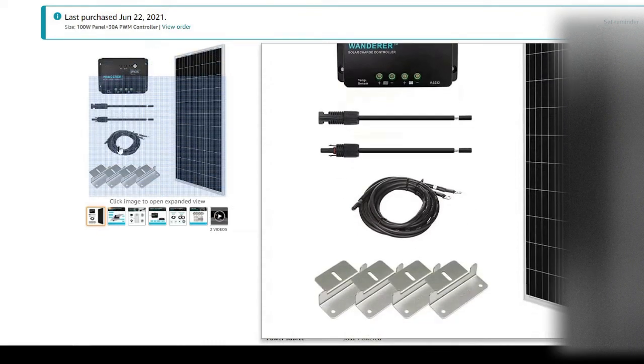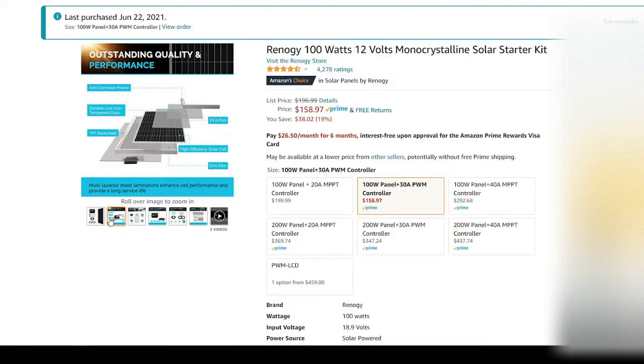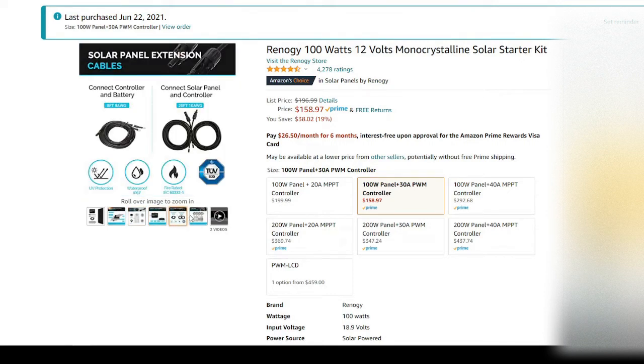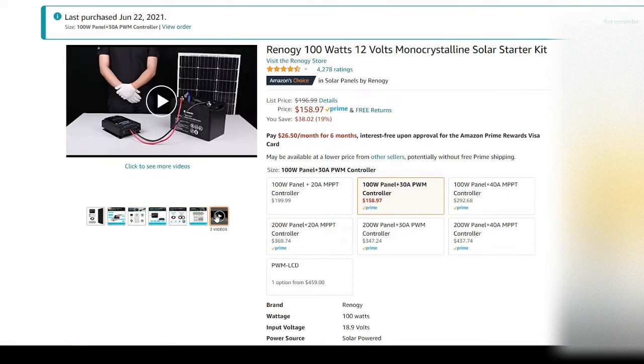Next up is the 100-watt Renogy solar starter kit — basically everything you need to get started, other than a battery. You could add some fuses to it, but it's a great little starter kit to buy.